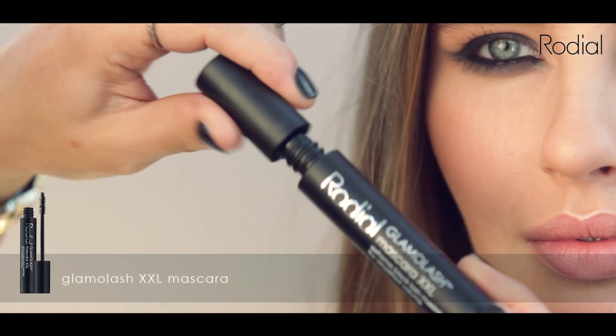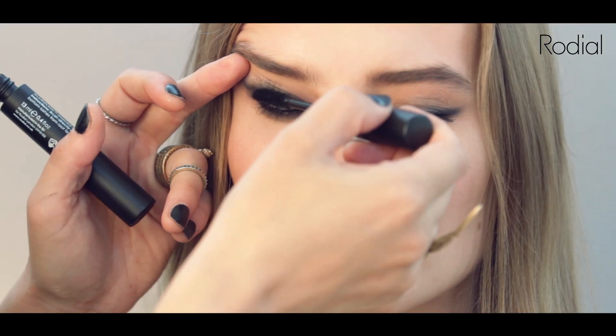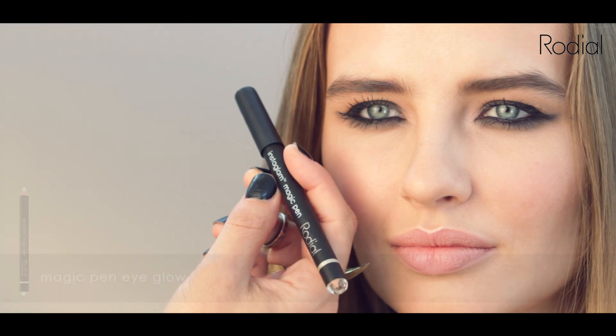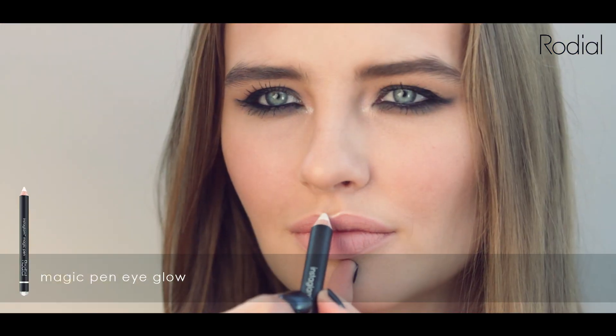Take your Rodeo Glamour Lash Mascara in XXL and apply to add drama. Take your Magic Pen Eye Glow on the inner corners of the eye, brow and the cheekbones to emphasise, highlight and add dewiness to the skin.